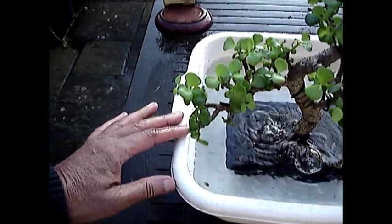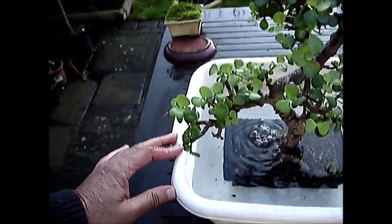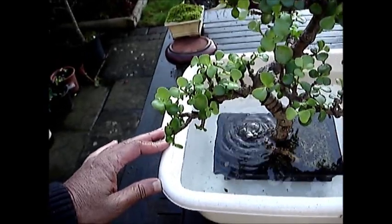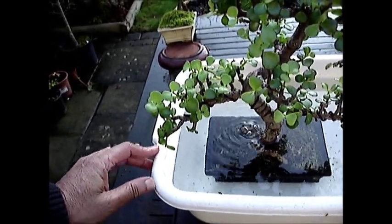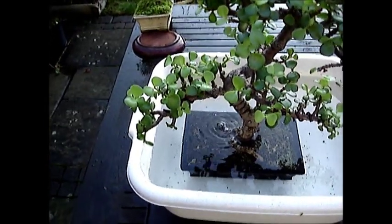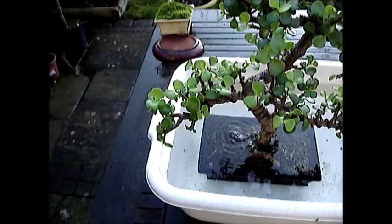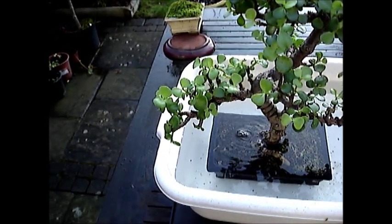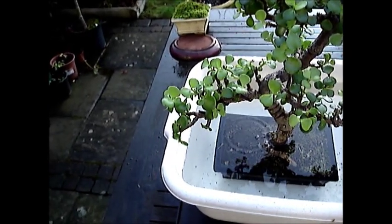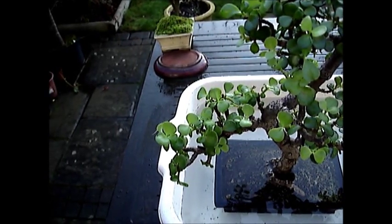As you can see the air bubbles are coming out. This basically waters the plant very thoroughly, removes all trapped air and air bubbles, and also reduces the frequency with which it needs to be watered.